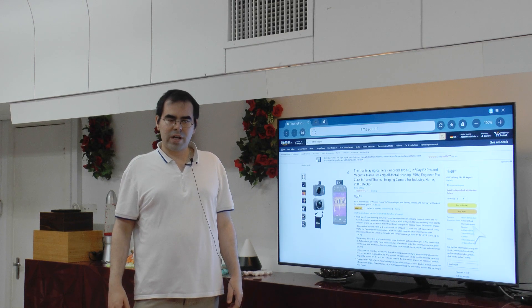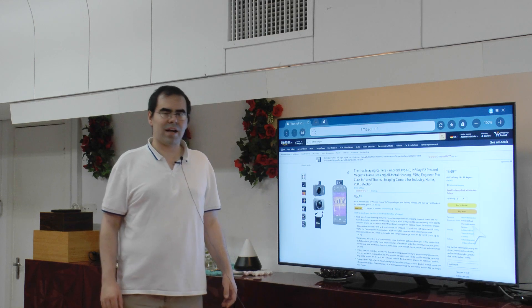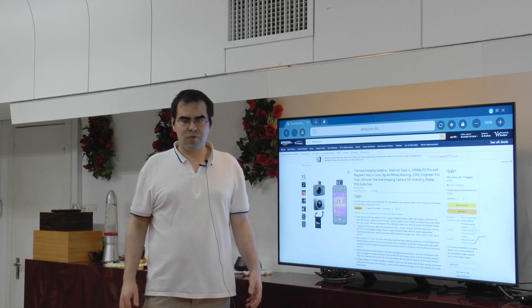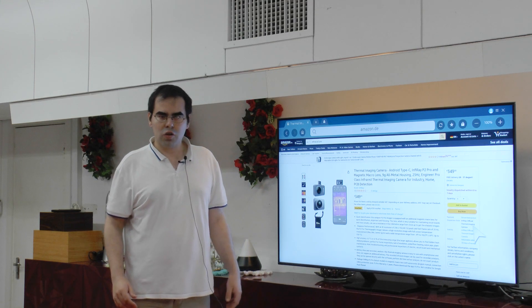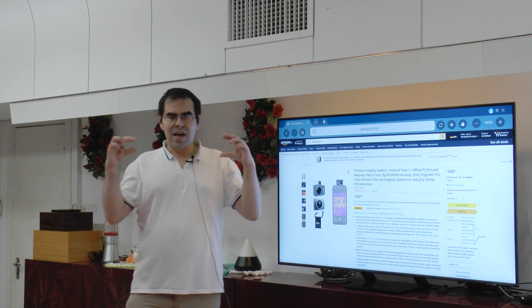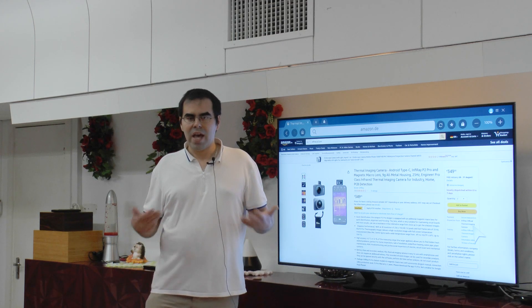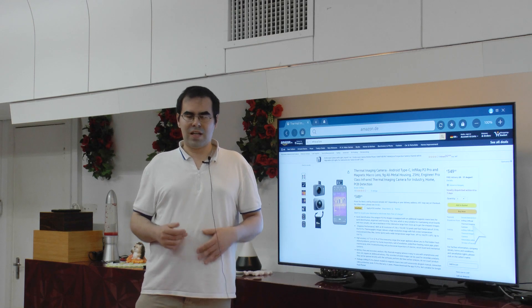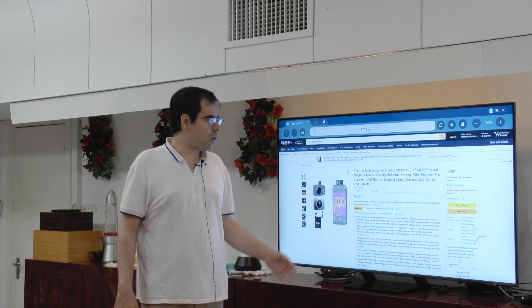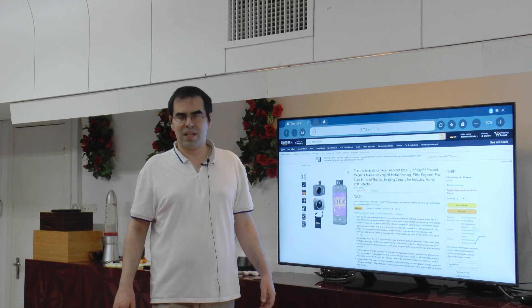So far, Teledyne LeCroy basically had a stranglehold on the thermal camera market via their FLIR division. Recently, InfiRay, which is a Chinese company, has been working on offering an alternative. I recently got my hands on their plug-in camera for USB-C Android devices, and I got myself a sample. In the following steps I'm going to show what this camera, which usually costs around $300 US dollars retail, can do for you.